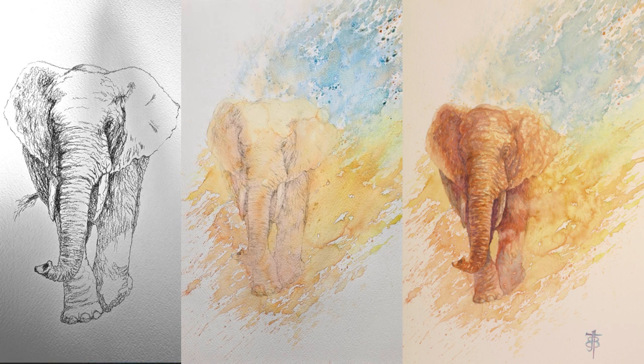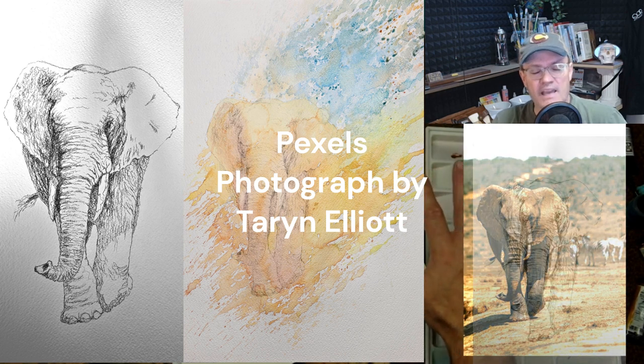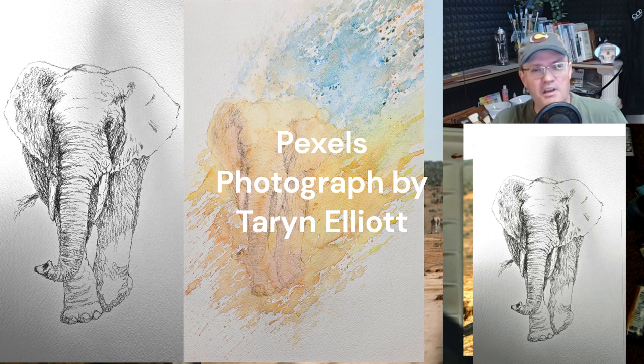Maybe not on an elephant, but if you do want the elephant, the picture of the elephant is available on Pexels — P-E-X-E-L-S — and they have a lot of different material if you can't afford to fly off to Africa or anything.